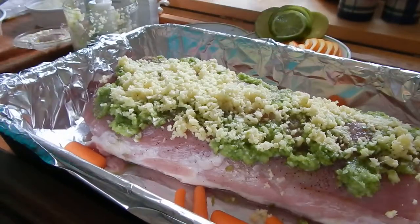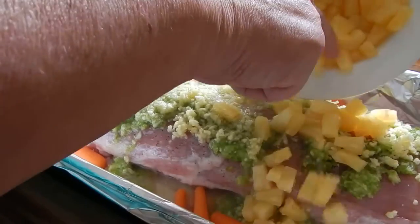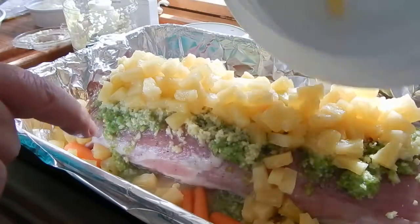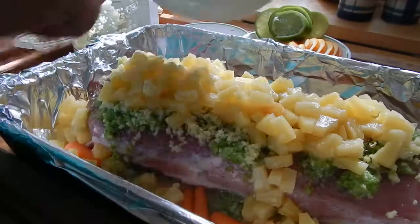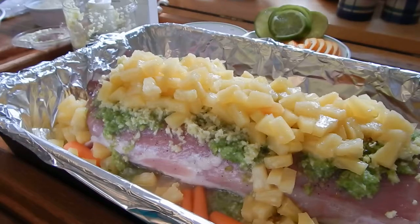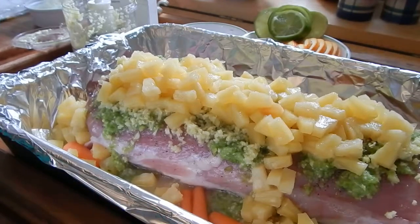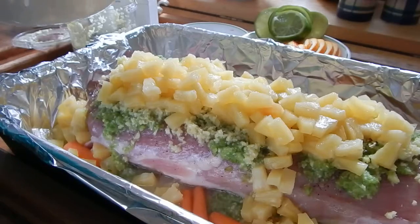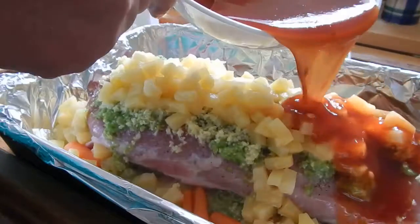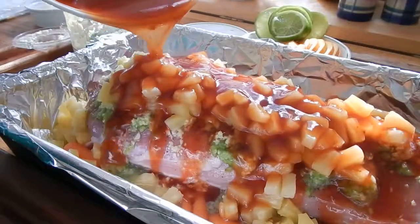We're going to top it with some pineapple, which is just one can. And we're going to pour on the sauce. The sauce recipe is on our Facebook page at Angela's Cooking Up Trouble, so you'll have to find it there.